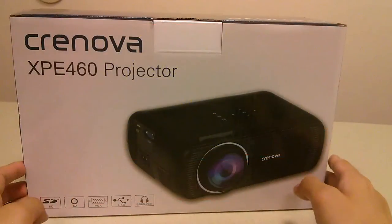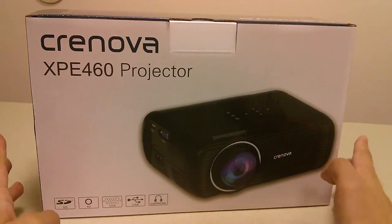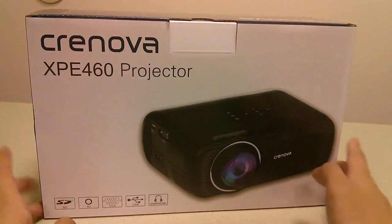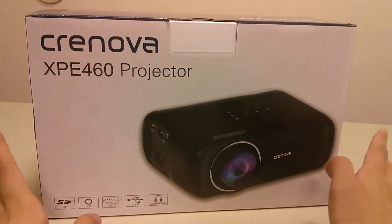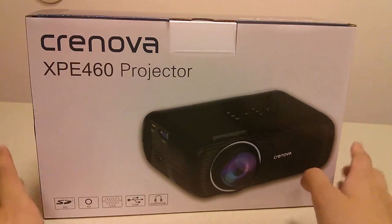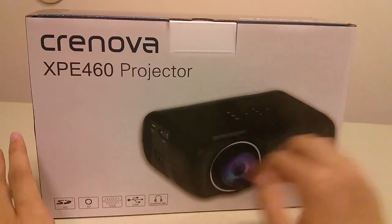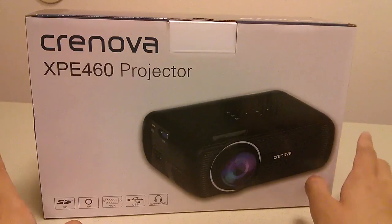Here at OSReviews, we're taking a first look and quick review of the Cronova XPE 460. This is a mobile LED projector which sells on Amazon for under $80. It's part of a series of rather low-cost projectors with a native resolution of 800 by 480, so it doesn't compete with full HD projectors that cost many times more. This is already the third or fourth generation of products in the same family, so it has been refined and works a lot better now than it used to.